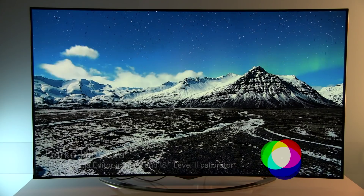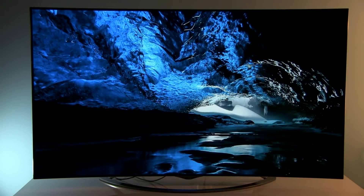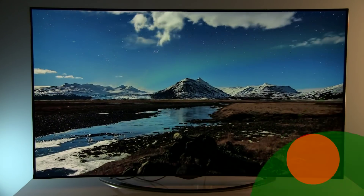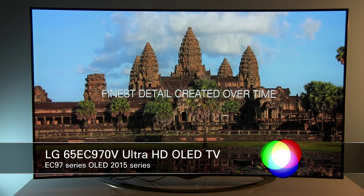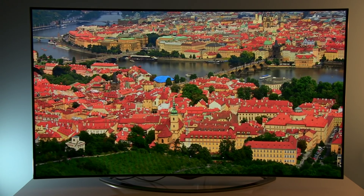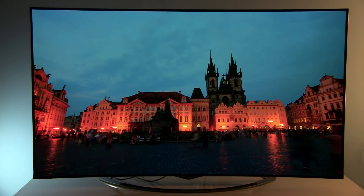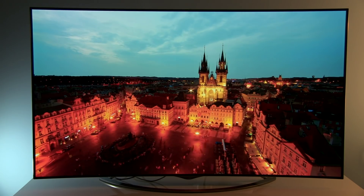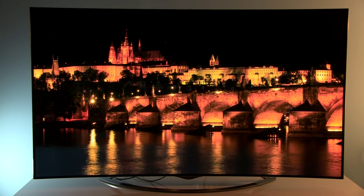Hi guys, welcome to TV calibration with Darko. What you are currently seeing is the calibrated LG Ultra HD OLED 65-inch EC970V. That's actually the first Ultra HD OLED which arrived in Croatia and the first one that I had the pleasure to review. I will now show you how the menus look after doing a complete calibration.